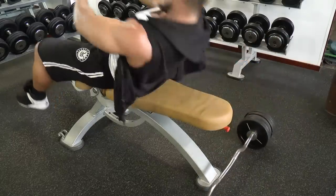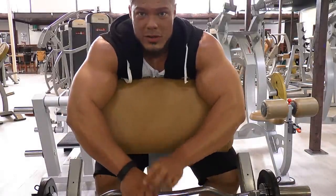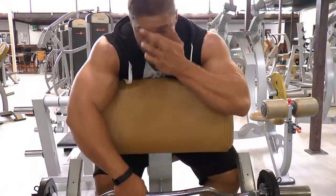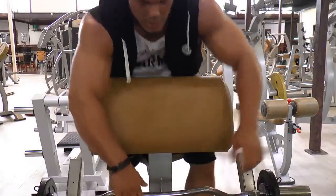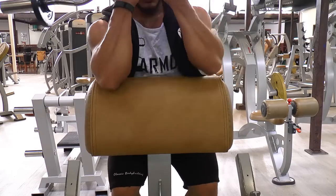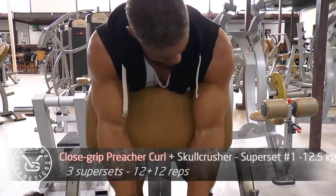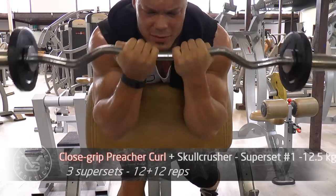Now starting out with the close grip preacher curl to target the outer head and build up the peak. You don't need to go heavy on this because if you do you can't concentrate on the mind-muscle connection and the contraction will not be as great. Close grip just like this — make sure there's always tension, so sit up a little bit to keep the tension. Trust me, this contraction I'm feeling right now feels like a hundred pounds.